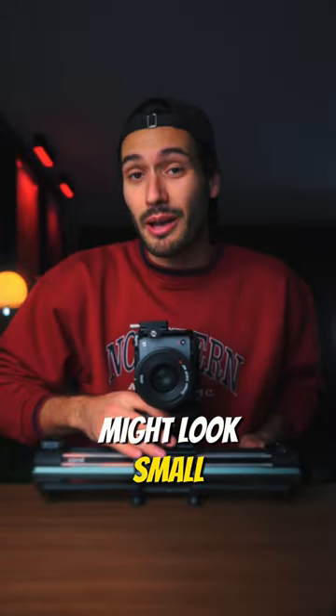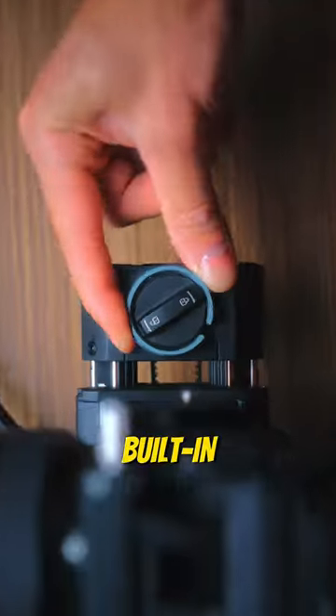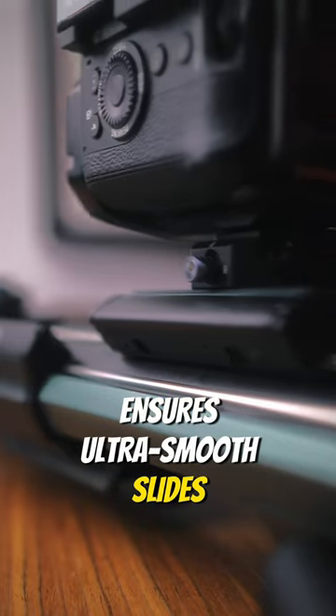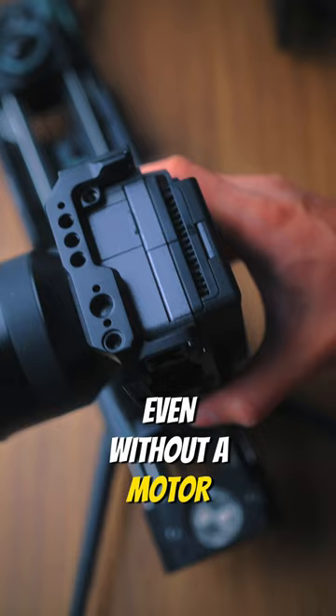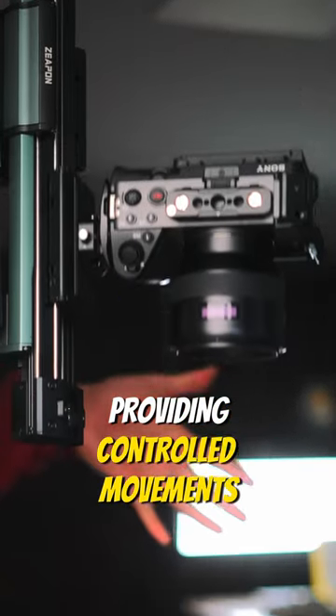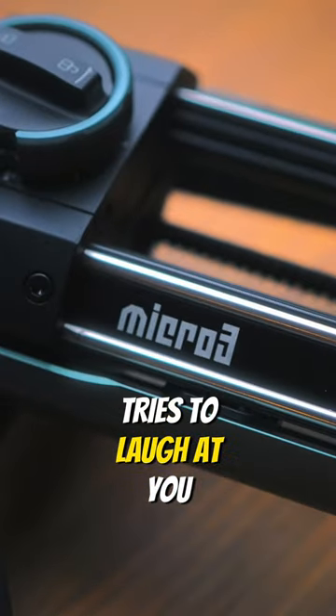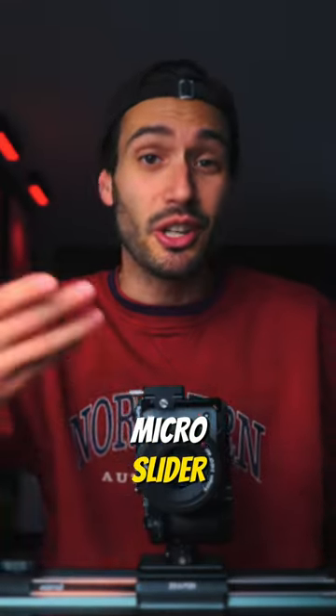This slider might look small, but it can actually slide double its own track length. Built-in vacuum damping ensures ultra smooth slides even without a motor, which is especially useful for vertical slides, providing controlled movements and protecting your camera from a freefall. So next time somebody tries to laugh at you for having a micro slider, you could tell them that.